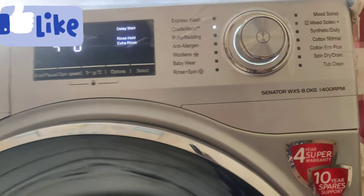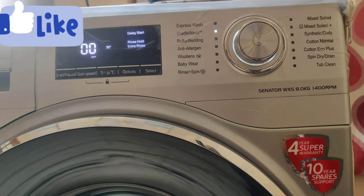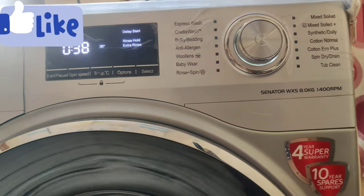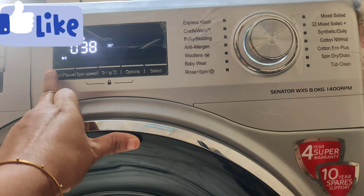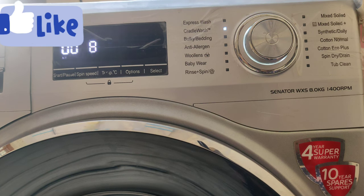For this cradle wash, we need to select the options. The cradle wash temperature is cold — options available are 30, 40, 60, and 95 degrees.